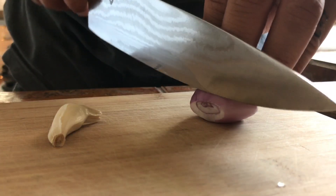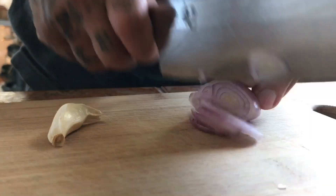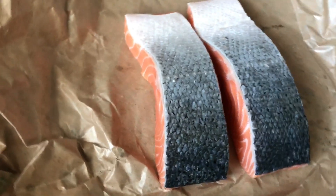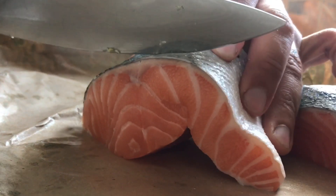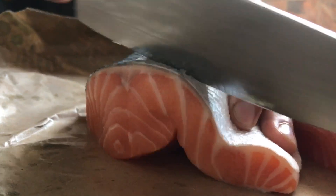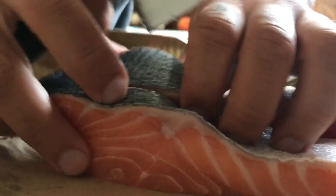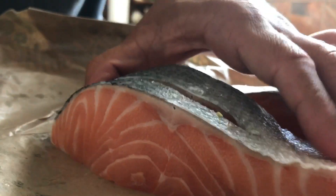Chop up your veg while you wait. Rinse your salmon and then pat them dry. Hold your salmon like this — you want to slice some thin lines in the skin. About three of them.